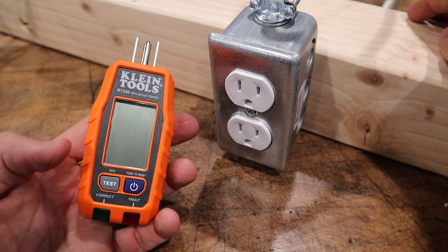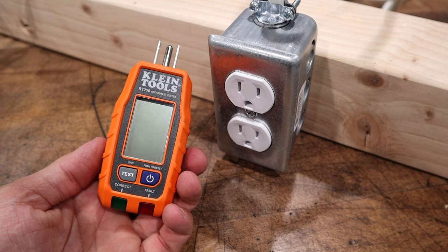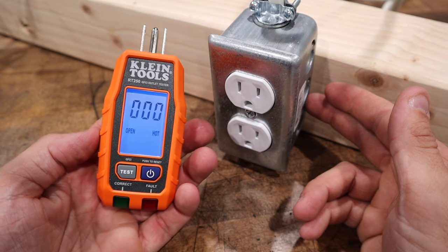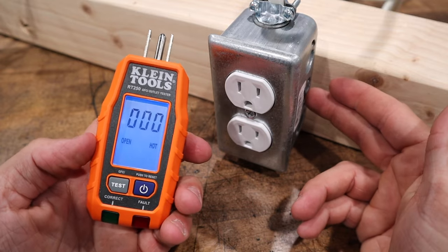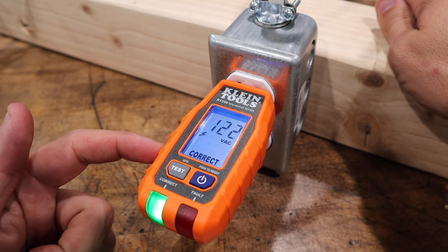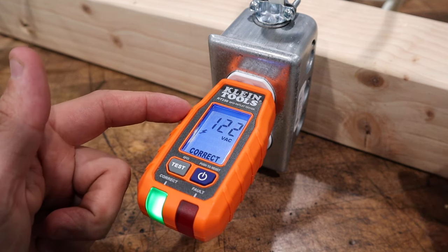All right guys, let's get down to the real reason why we're here. The best thing about this tool is that it is 100% standalone with two AAA batteries, so you're not requiring any power from the outlet for this thing to work. You go ahead and power it up — you'll have to hold the button. If there's no power whatsoever, it will say open hot. So if you are sticking it in the outlet and it still says open hot, that means you have no power. Once inserted, this thing tells you that you have 122 volts AC, 123, and your wiring is correct. What I wanted to do today is show you guys exactly what this looks like when problems start to arise and what you will see on the LCD display.